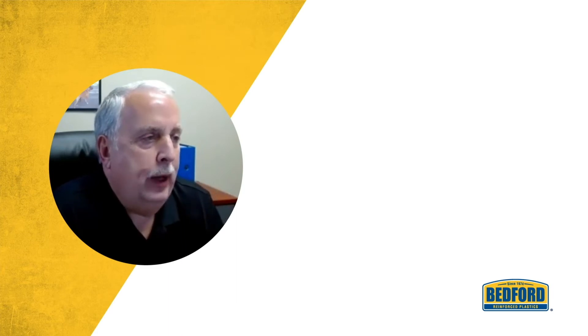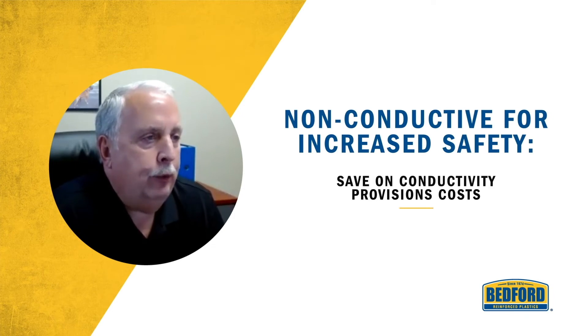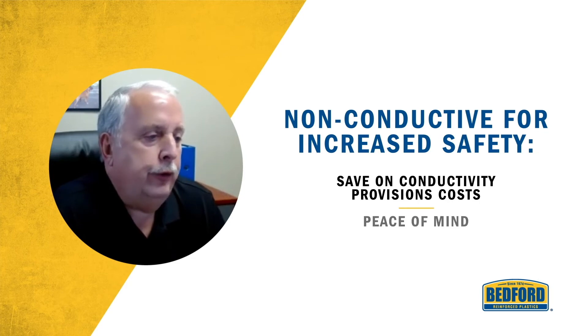One other major advantage of Bedford's FRP material is the fact that it's non-conductive. If you're currently using steel or aluminum, you have to make provisions during installation to deal with the fact that you can be electrocuted or that it transmits electricity or electrical current. Versus the FRP material — it's a non-conductive product.